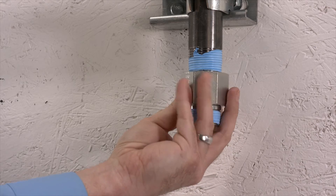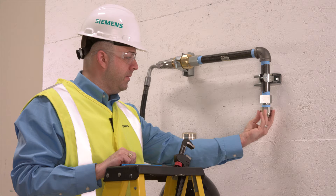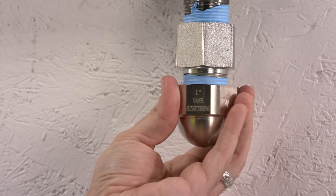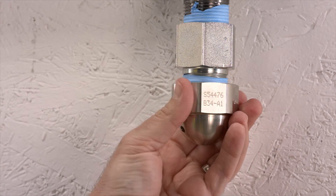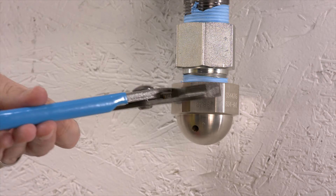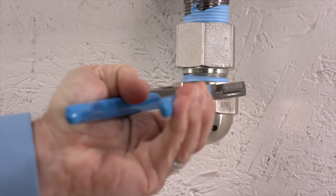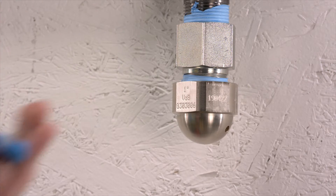Then attach the female-to-male fitting and install the nozzle. Remember, the nozzle must be facing downwards, perpendicular to the ceiling. Although it only has two discharge holes, this is a 360-degree nozzle. If installed in a corner of a room, make sure neither of the holes are pointing into the corner. If installed near a wall, make sure that the holes point parallel to the wall and not at it.